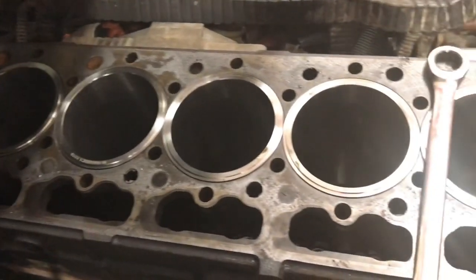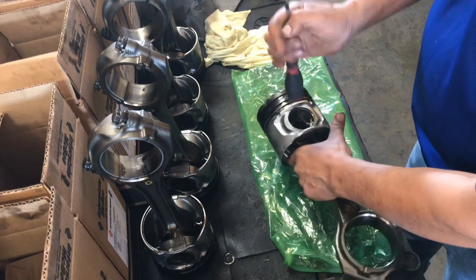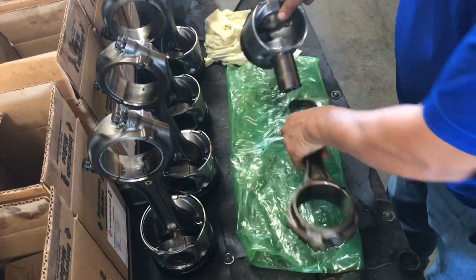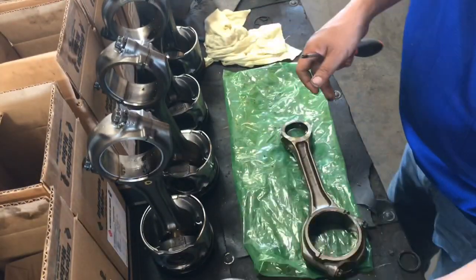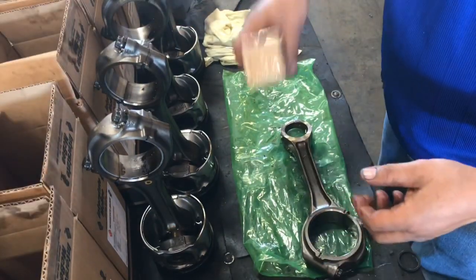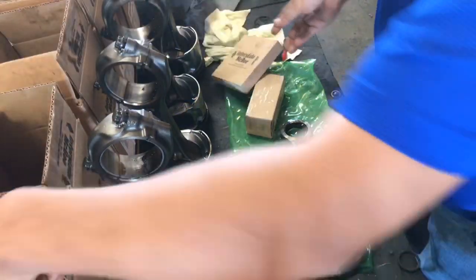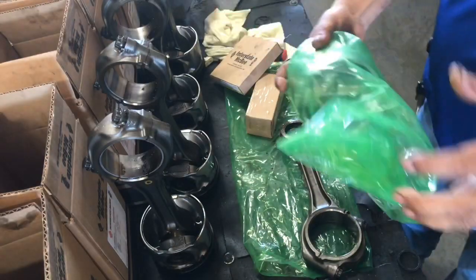All six sleeves are in. Now we're going to remove the piston and connecting rod. Those old ones are junk — we don't need those. Got a new wrist pin, rings, and a new piston head.